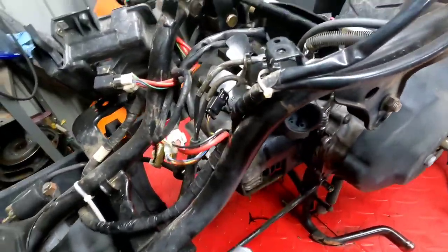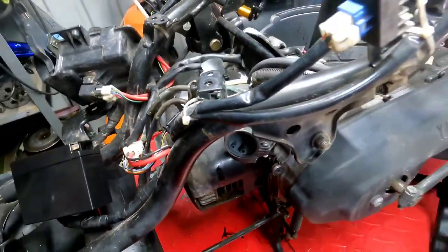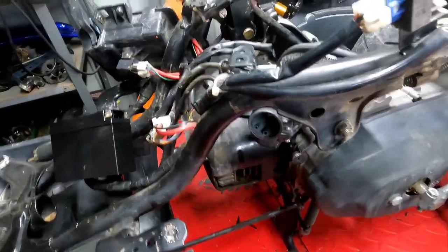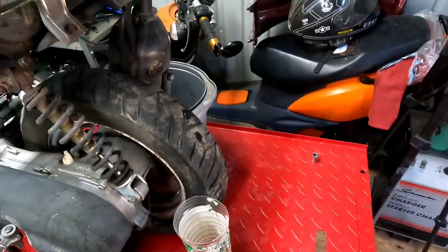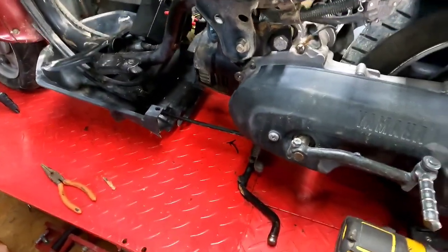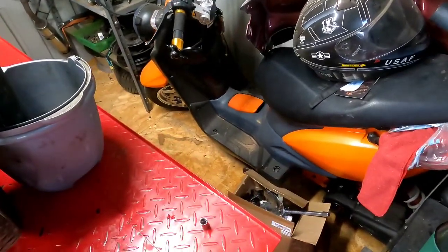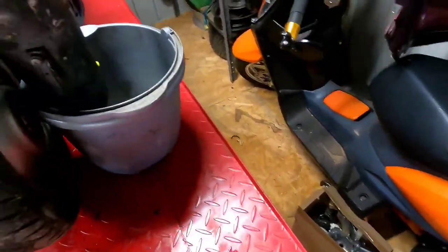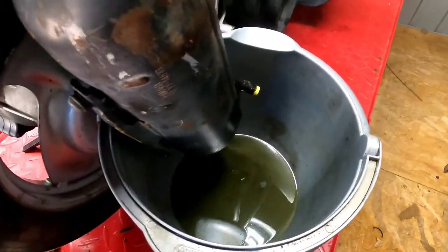We're going to go ahead and slap the battery back in and give it a shot of starting fluid to get it going, and we'll see if this puppy will run. But before that, we're going to put this exhaust on — if this thing is leaking like it was in the last video, I don't want to ignite the whole shed on fire. I don't know if you guys can see it, but there is a gang of flies in here.